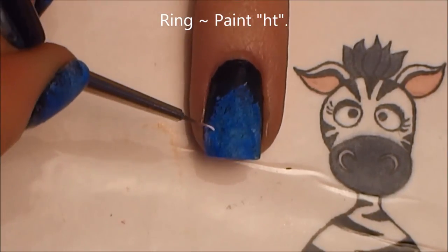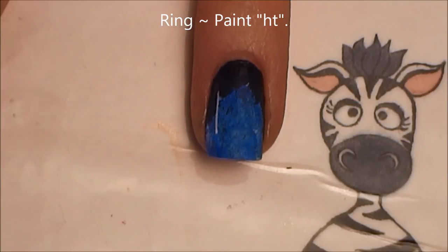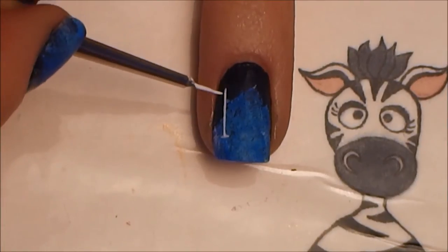On your ring nail, paint H and T. All of these letters are oriented for painting on your left hand. If you're painting on your right hand, you want to swap what I said for your pointer nail to your ring nail, and your ring nail to your pointer.